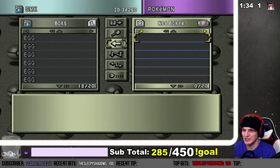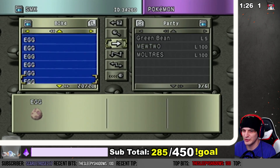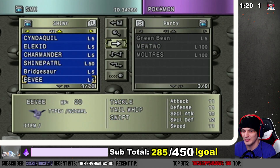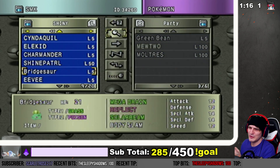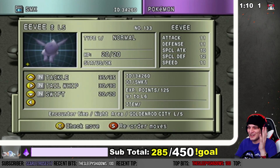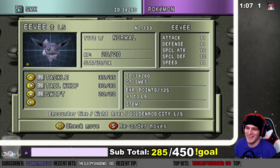Every time I've seen a Pokémon egg that's a slightly different color — normally it's always green — it's a shiny, like every single time. It has yet to fail me. My shiny Pokémon collection continues. And can we just talk about how Eevee looks so good? Like, it's so gorgeous!